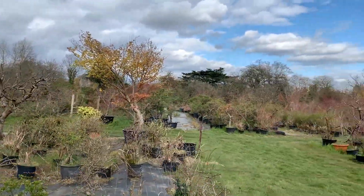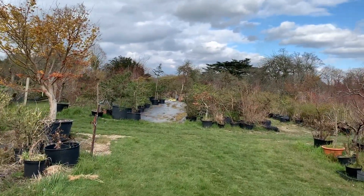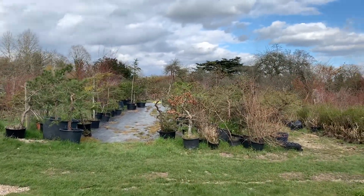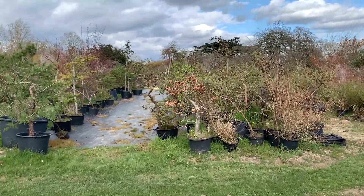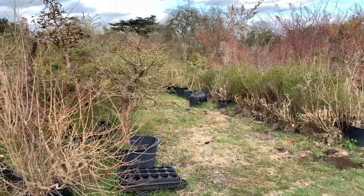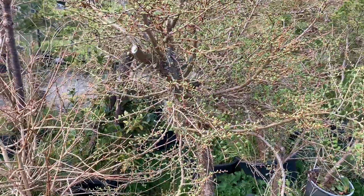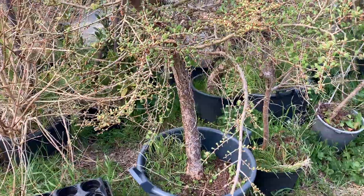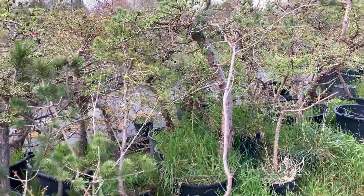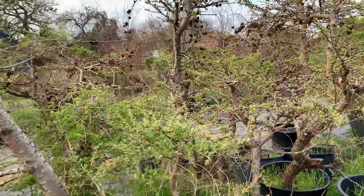Let me continue walking through this growing area. From time to time we lift trees from the ground — last year in 2019 we dug up about 200 larches of all different sizes, mainly on the big side. Look at this one — it's about four or five foot tall and has a lot of possibilities. Some of them are going to be used for garden trees — look at the cones on that one.